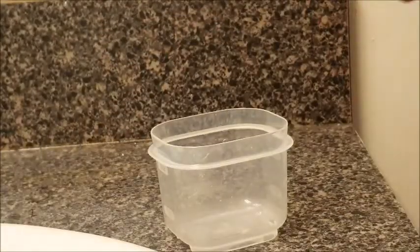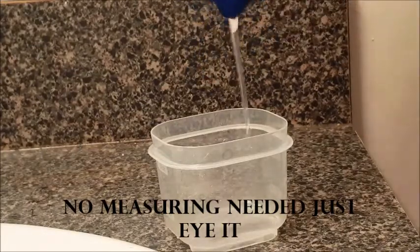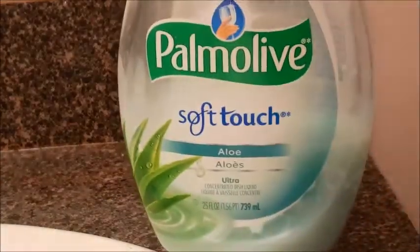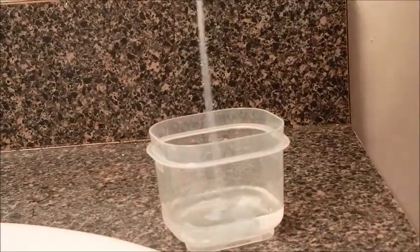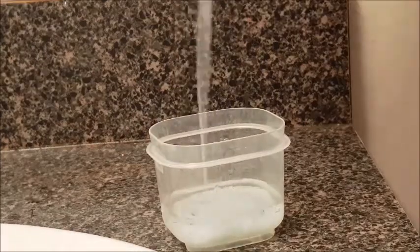First, what I use is some coconut oil. I got this from Sally's Beauty Store for like $2.99, but they have it pretty much everywhere. And then I use some dish detergent — this is just a name brand I had on hand. You could definitely use anything you guys have; go to the dollar store. This is supposed to be cheap, easy, and quick, so don't go out and buy the most expensive thing ever.